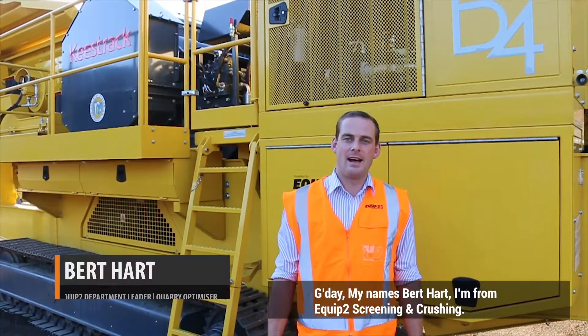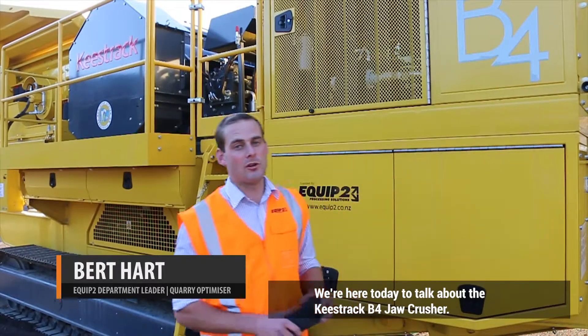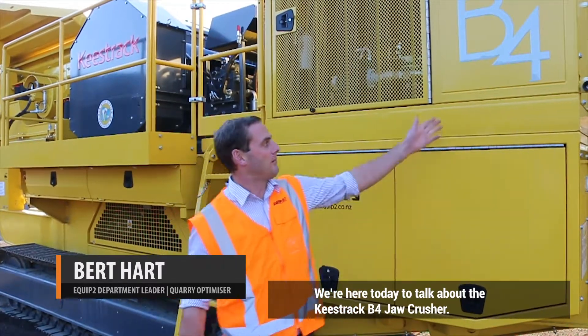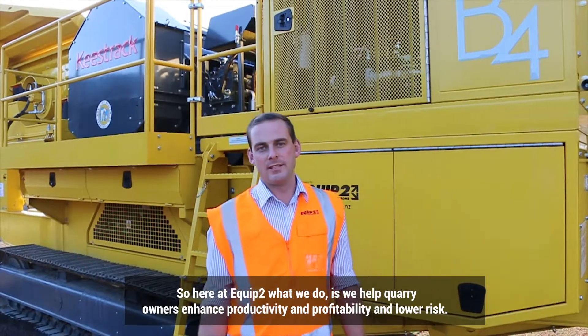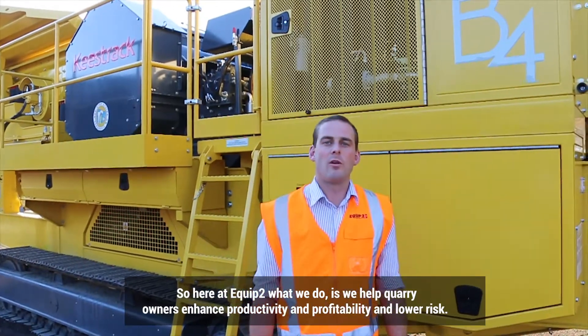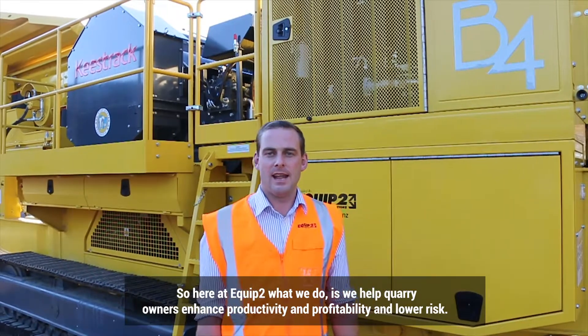G'day, my name's Bert Hart. I'm from Equip2 Screening and Crushing. We're here today to talk about the Keystrag B4 Jaw Crusher. Here at Equip2, what we do is we help quarry owners enhance productivity and profitability and lower risk.